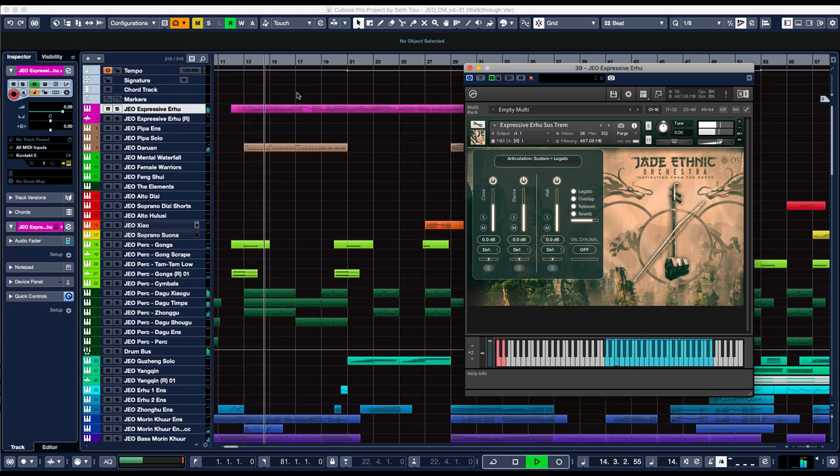As we get into the main section of the piece, I'm bringing in the expressive arhu as the solo instrument. Although the arhu 1 and village arhu are both very useful, I wanted to give you a solo arhu that could instantly give you that emotional, authentic Chinese sound that's become a mainstay in my own film scores. So I added the expressive arhu as a personal addition right at the end of the recording sessions.